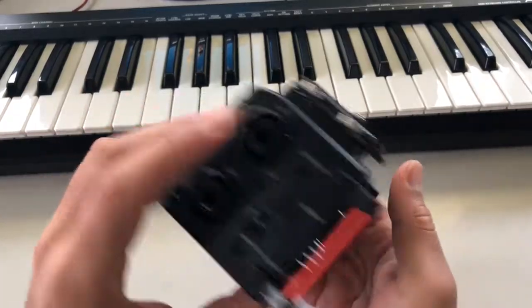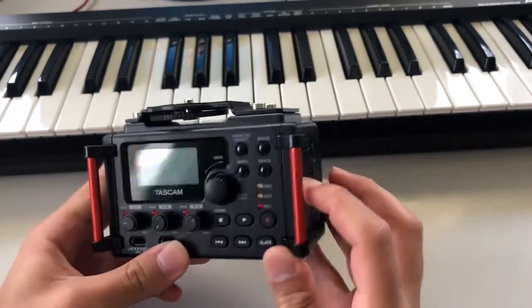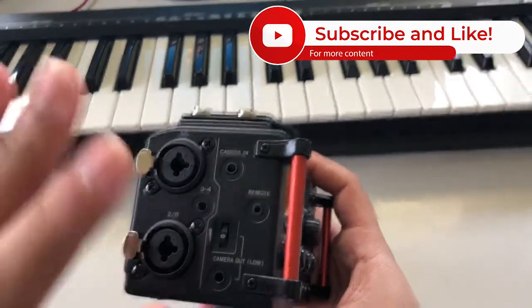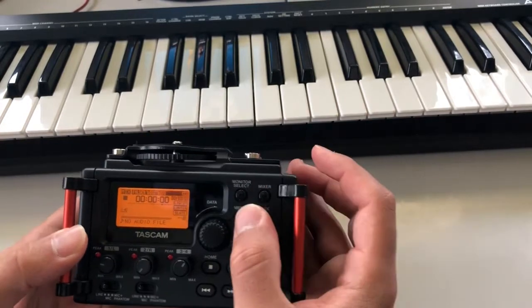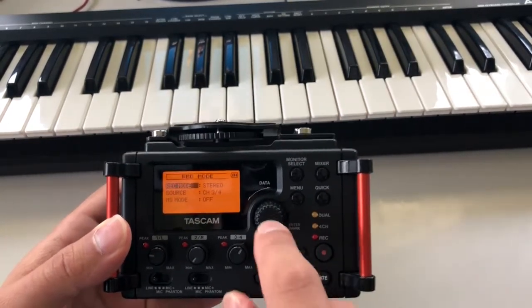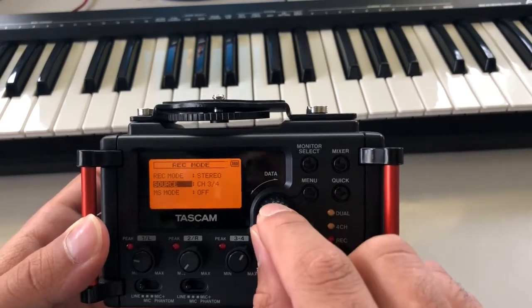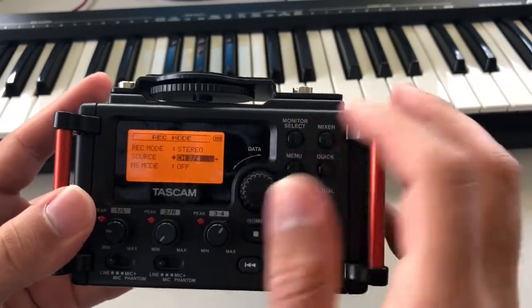Instead of sitting here explaining the entire thing, let me show you how to record this audio. Click the on button, hold it, wait for it to turn on. Over here on this side you have about four inputs — we'll get to that in a second. Once you have it turned on, go ahead and click Menu. When it says Record Mode, go ahead and press the button. Click that in, then scroll down — it should say channel one and two.